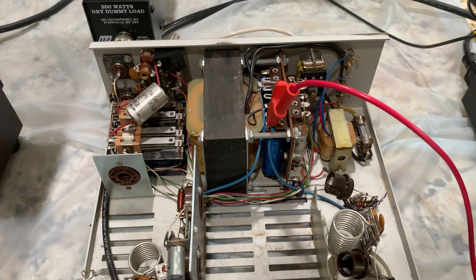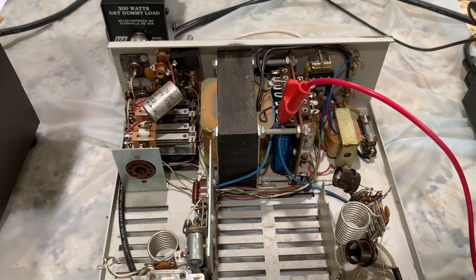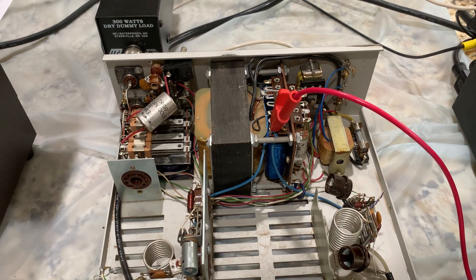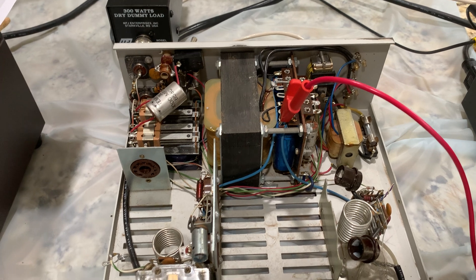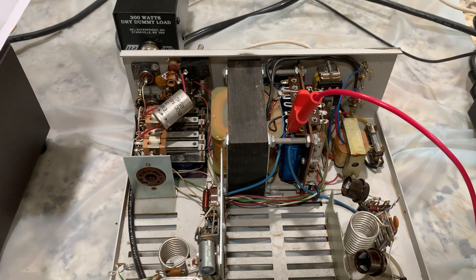The only problem is that vibrator noise. Maybe if it's down on the bottom shelf in that cabinet below, and I turn the mic level down, it won't pick it up. It's going to be close. But it's only on transmit.